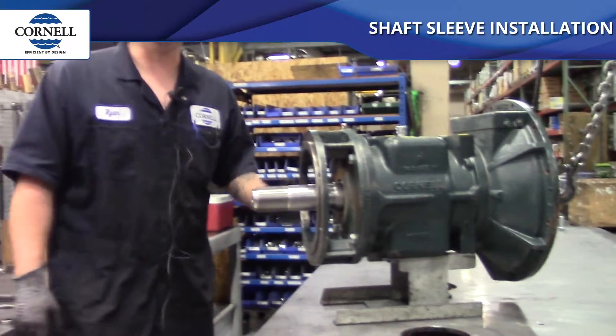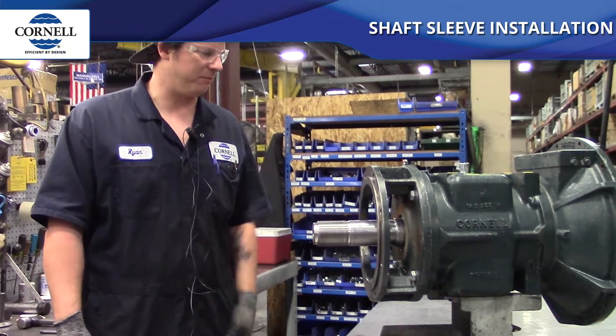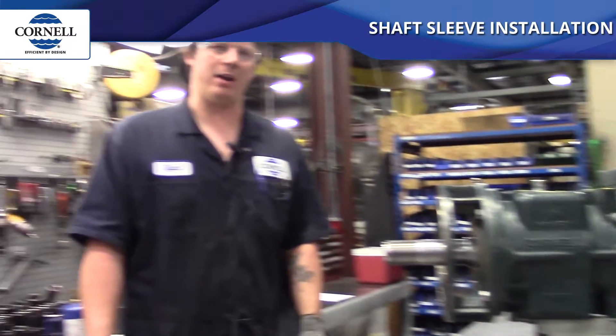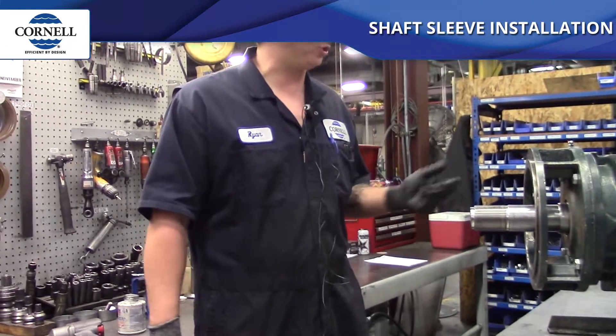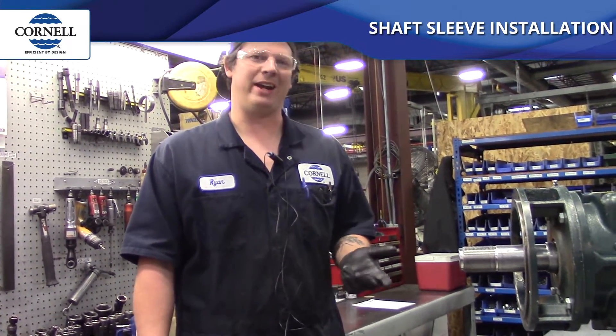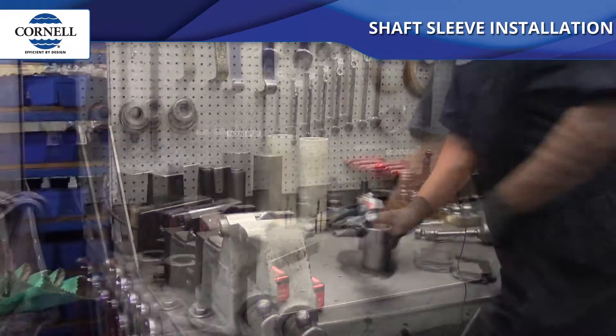I'm Ryan, and we showed you how to take a sleeve off, so now we're going to put a sleeve back on. There are a couple different methods you could use: heating it up with a torch and sliding it on if it's a press fit, using a bearing oven, or using a bearing induction heater — and that's what we're going to be using today.